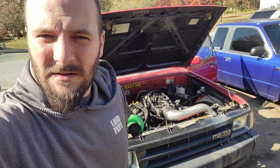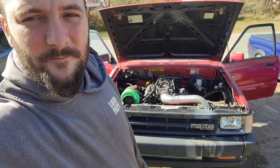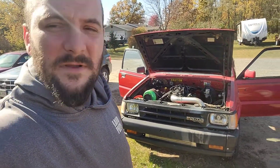Hello, almost done - this is a drift truck update. Pretty much done with it for the year. I've been working a lot every day to save up for a whole bunch of new parts, and I'm going big. I'm gonna be obnoxious with it. I'm just gonna walk around and show it while I talk.